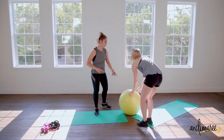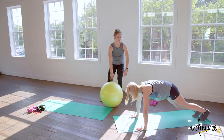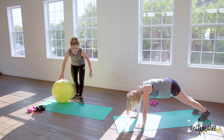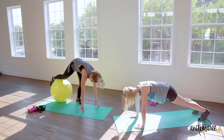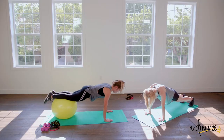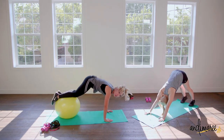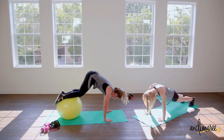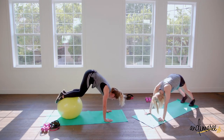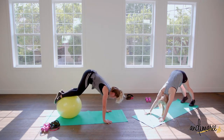This next one you have an option to do on the floor or on the ball. On the floor, follow Courtney — bring your bum up super high and then down into a plank. If you want to do this with a ball, set your feet on it at about shin level, pike up nice and high, and down. Even without the ball it's quite an amount of work, and the ball provides instability that makes your body work twice as hard.